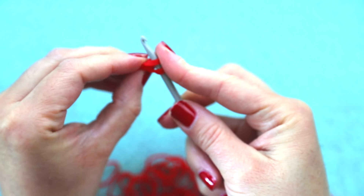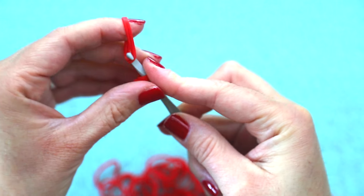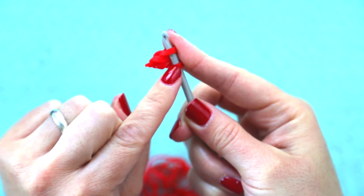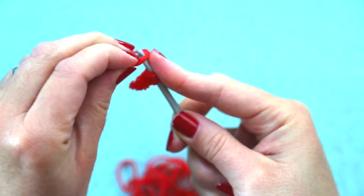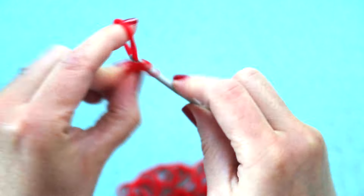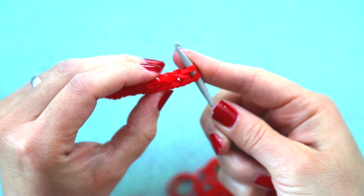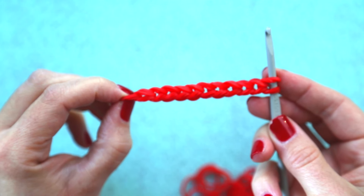Now we're going to keep adding two at a time until we have a chain that is 10 more pairs of loom bands long, so it'll be 11 pairs of bands from this first loop. Once you've completed your chain of 11, you're going to go back to the beginning of your chain.